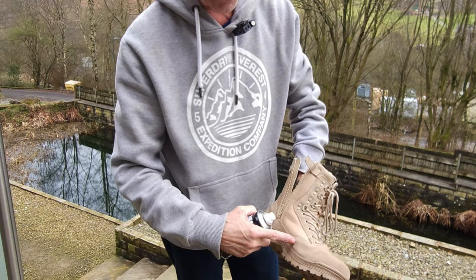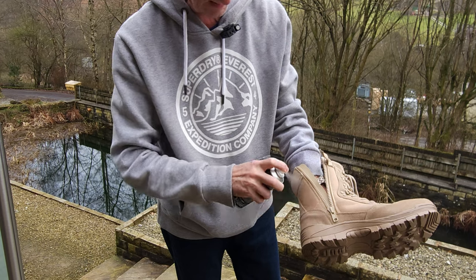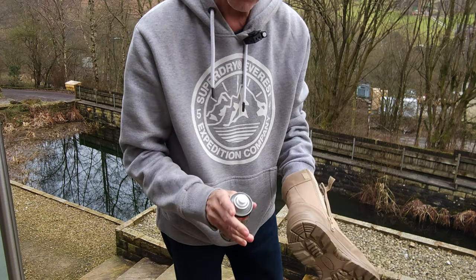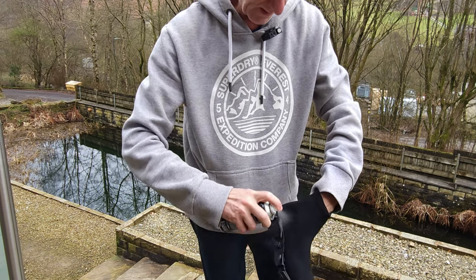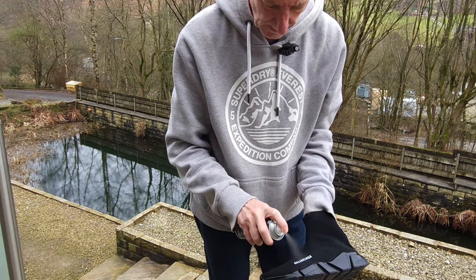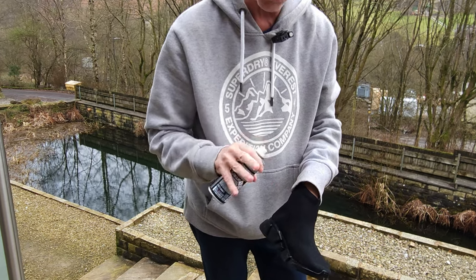Same with the boots — on this one you can see you've got suede and canvas, and again just spray over it. Making sure you're doing the sides, the backs, the heel, all down the side. It's not just a case of waterproofing — it's making sure you're preventing staining, and that's more important. Then lastly we do the canvas ones. It's a bit harder to see where you've sprayed on this material, but once it's done, another 15 minutes and then three more applications each with 15 minutes between.